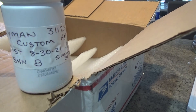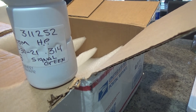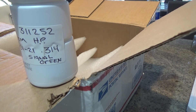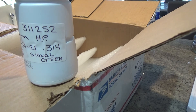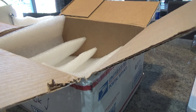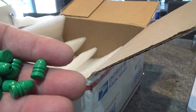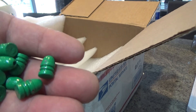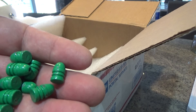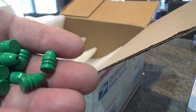Alright guys, we got the Lyman 311252, and also .314 in signal green. Hardness of eight, which is pretty much like pure lead. These are great — these would make good 32 Smith & Wesson shorts. I'm gonna really enjoy these a lot, and I think that's what I'll do — I'll make the shorts out of these ones.